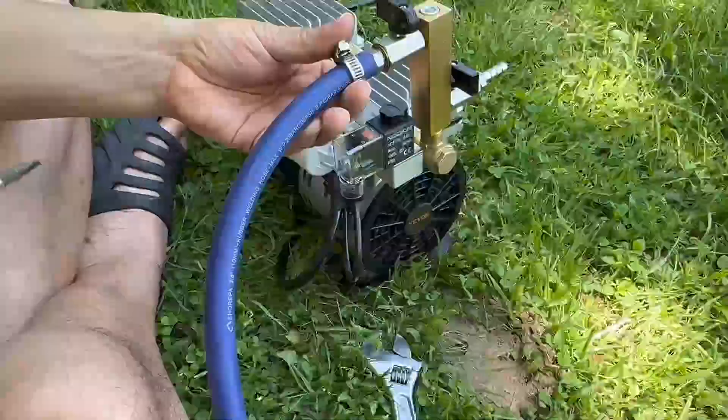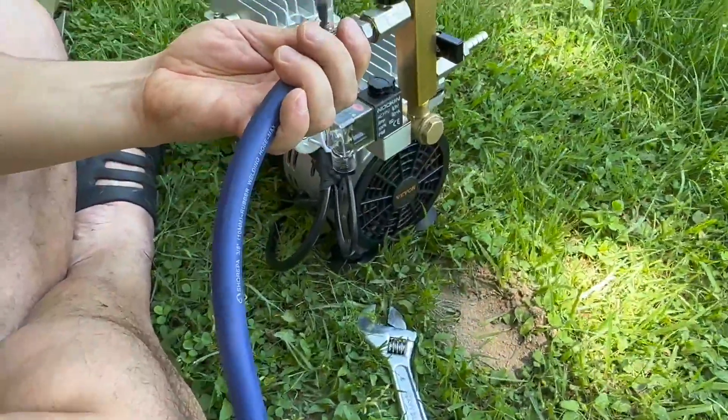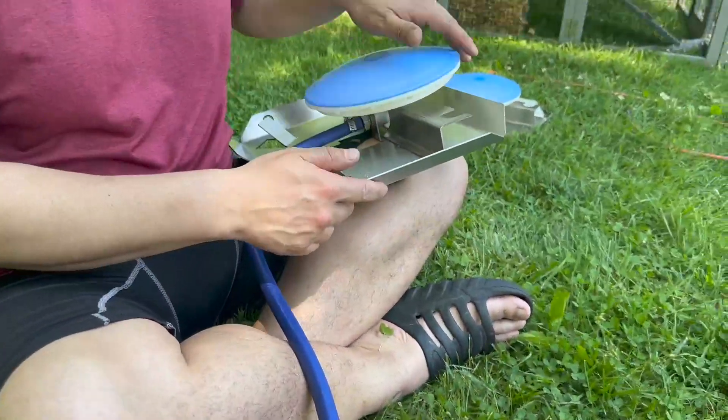We went kind of overkill and got one with two diffusers. I'm sure one would have been more than enough for a quarter acre pond. We set our timer to run one hour on and one hour off from 9 a.m. to 8 p.m. every day, but you can set it to any time sequence you like.